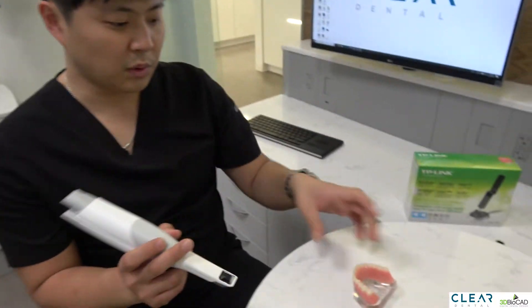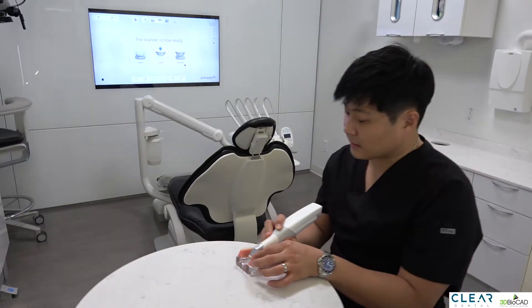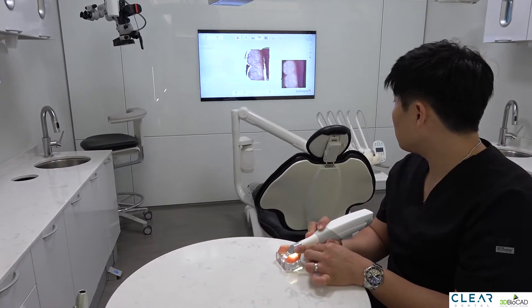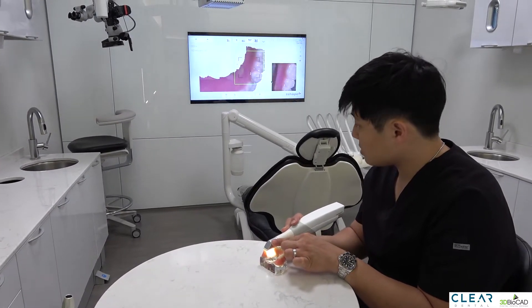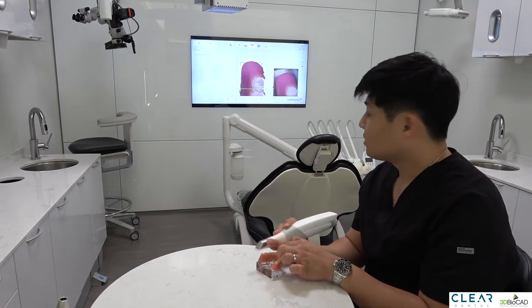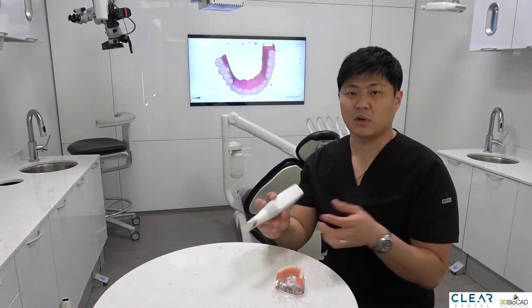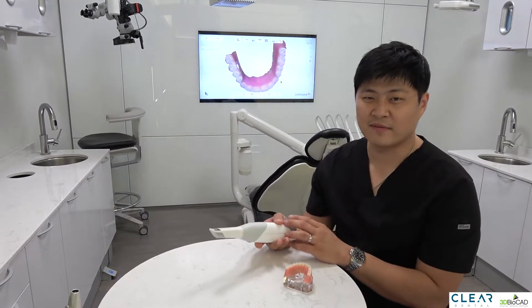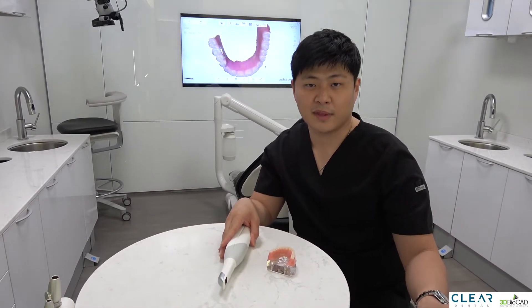Now let's actually scan something to show you the speed. I'm just going to scan a denture. As you can see, the speed of the scan is probably similar to the wired scan. As we use it more often we'll know if it's as good as a wired one, but so far we've been very happy with it.